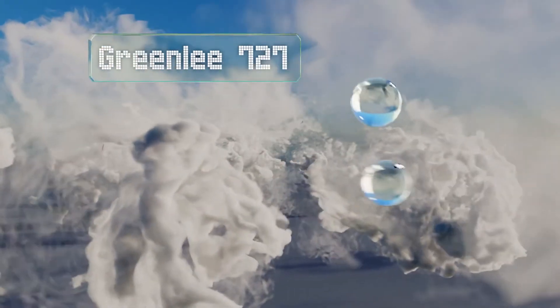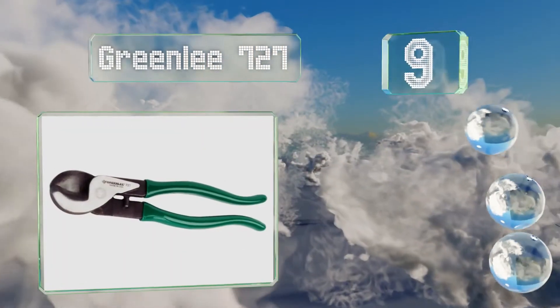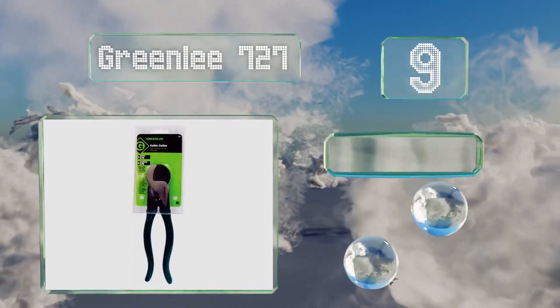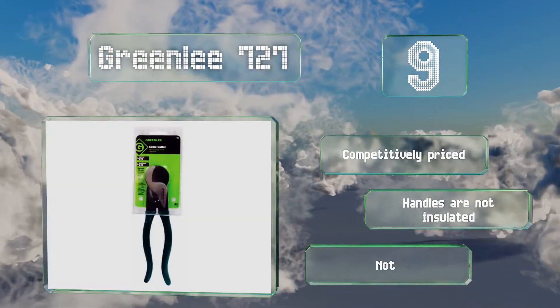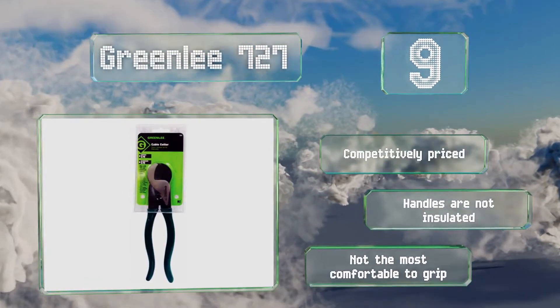At number 9, at 9¼ inches long, the Greenlee 727 is a basic pair brought to you by a trusted company. Its steel handles are coated with green PVC and its high leverage design should offer enough power to cover the average user's basic needs. They're competitively priced but the handles are not insulated and they're not the most comfortable to grip.